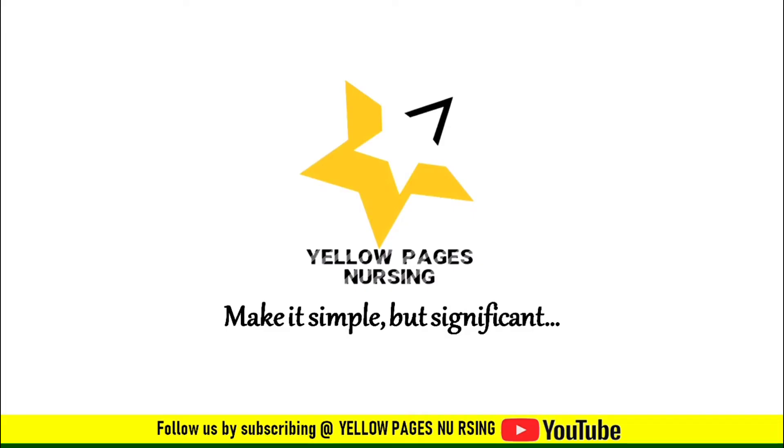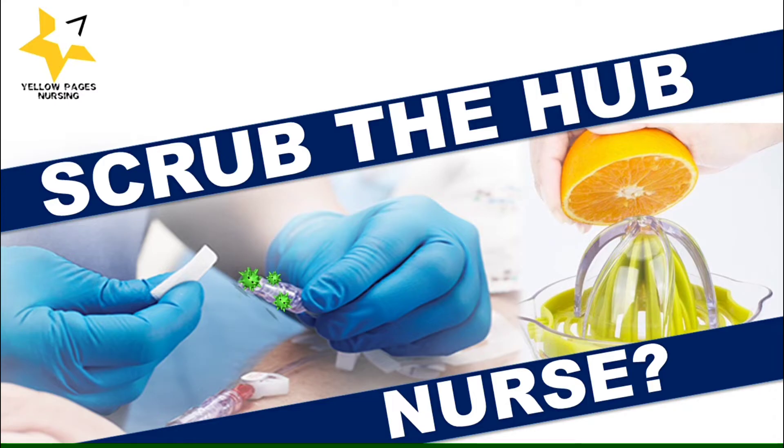Hello everyone, welcome to Yellow Features Nursing. In today's video we will be discussing a very small but very significant topic: scrub the hub — one of the measures to prevent bloodstream infections.